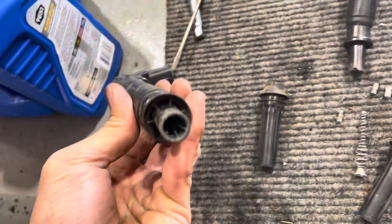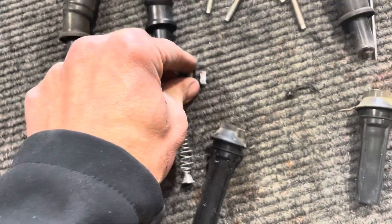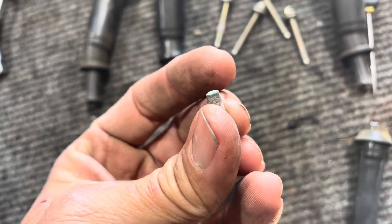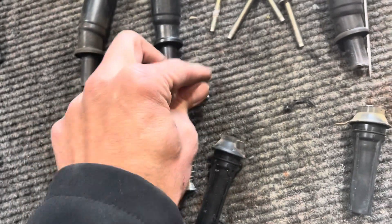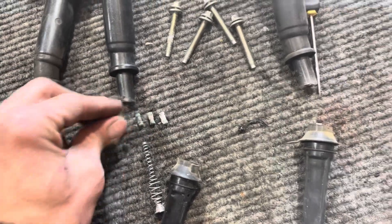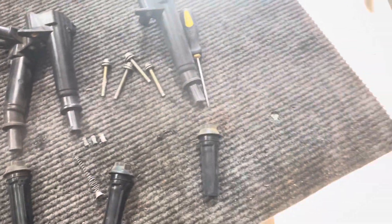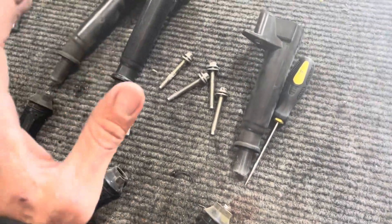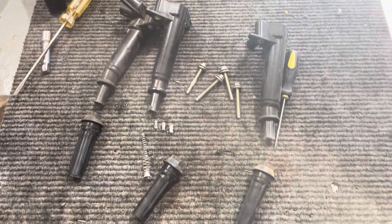This is why, if you have one of these 6.2s, pull the coils. You don't have to do the plugs if you're low mileage — pull the coils and service them. Clean them up, spray some electric contact cleaner — it's like red — or take them out, pull them apart, and put dielectric grease in there to get that corrosion out.